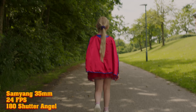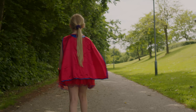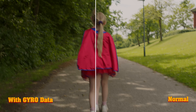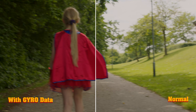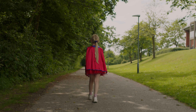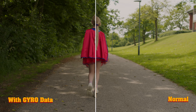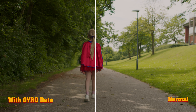For the next shot, moving to a 35mm lens at 24 frames per second and 180 degree shutter angle — it's a bit wobbly but here it is with the gyro added. Pretty decent, and in the side-by-side comparison, looking at the sides, it's doing quite well. The same shot at 50 frames per second — I think it will do just as well. And again in comparison with and without the data, it's doing a very great job.